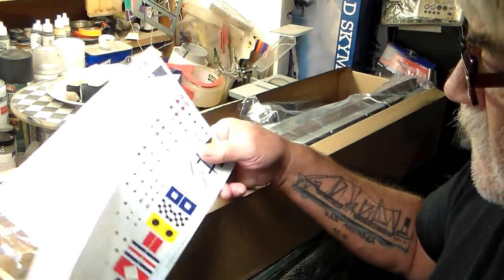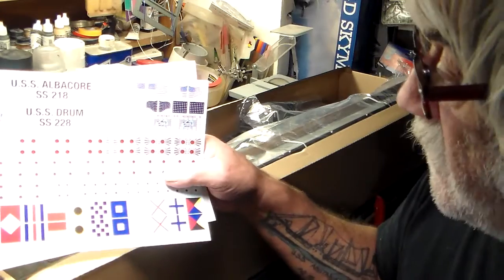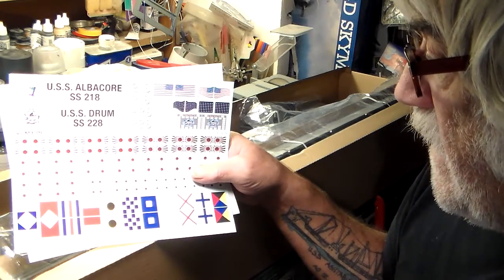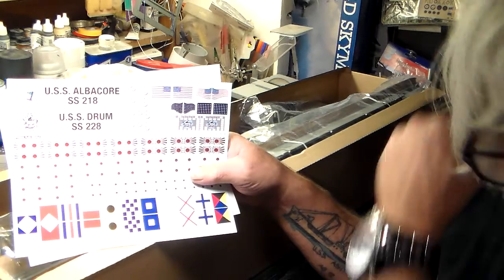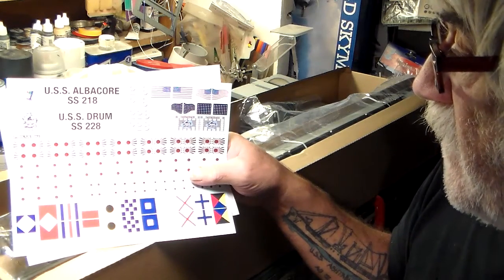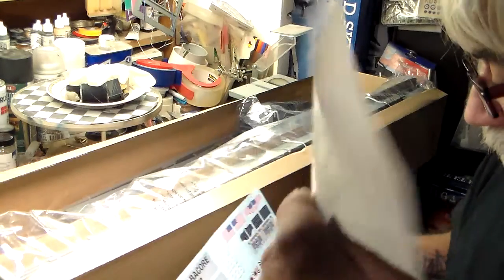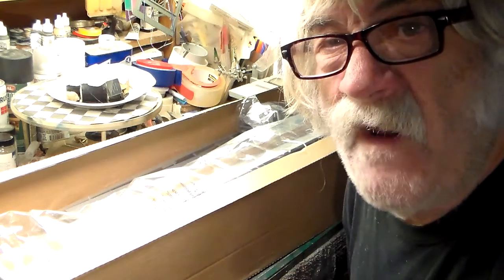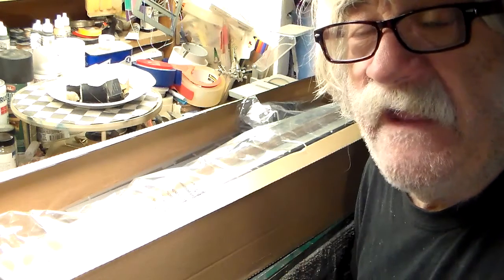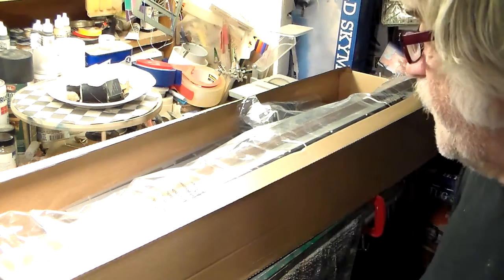Here are the decals that come with the kit — typical Revell decals, very nice. They give you your flags to put on top of your sail or fairwater, and of course all your Japanese trophies — victory marks for the tonnage sunk by the sub. It gives you markings for two different boats: USS Albacore and USS Drum. The Gato class markings can apply to other boats as well, since they made a lot of Gato class submarines in World War II and the names just go on and on.